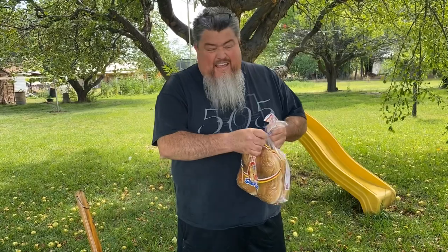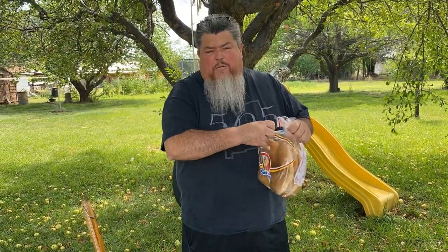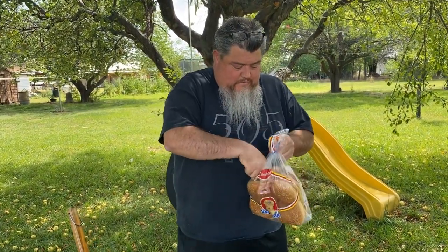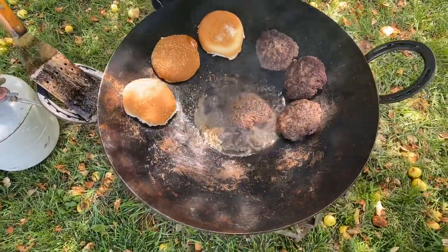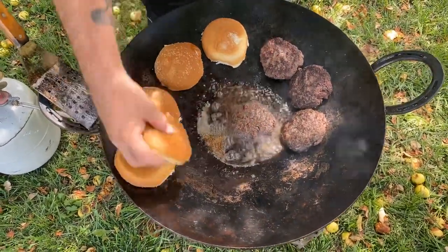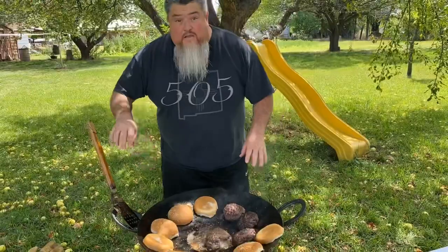I'm going to place some buns on the edge of the disco. I don't use a tie — I just rip them open. We've got the buns on the edge toasting a little bit. I'm going to add the green chili strips — that's the way I like them. A lot of people chop it up, but I like a green chili strip on my burger.